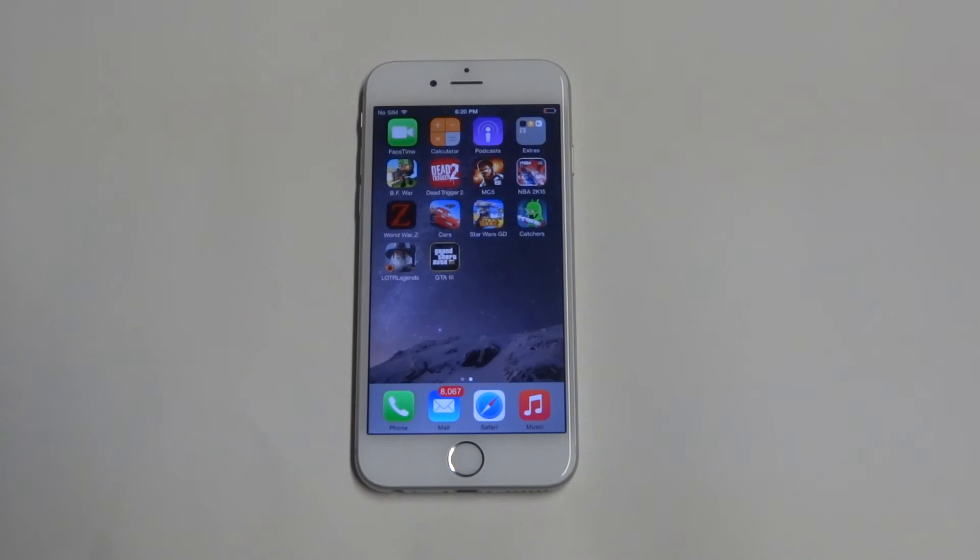Anyways, that's really just the specs on the phone. I hope you guys enjoyed this video. Stay tuned for more on the iPhone 6 and be sure to subscribe to our channel.